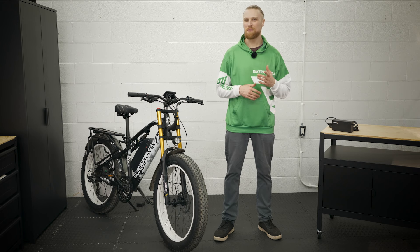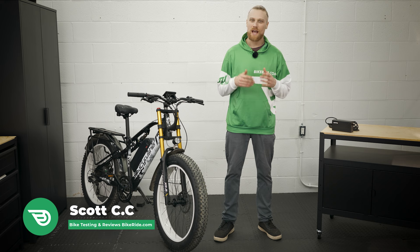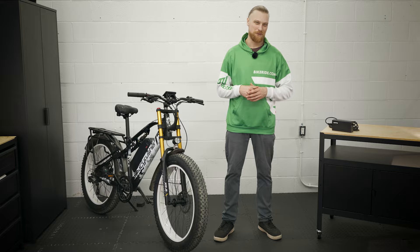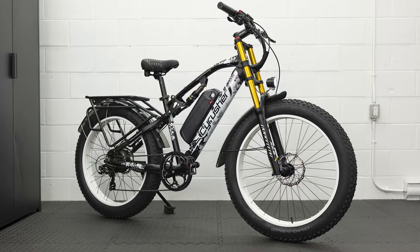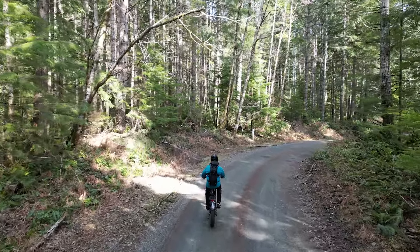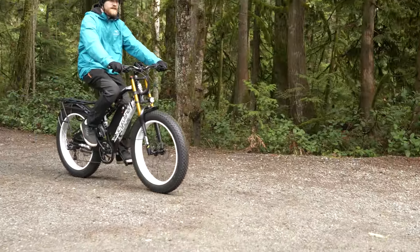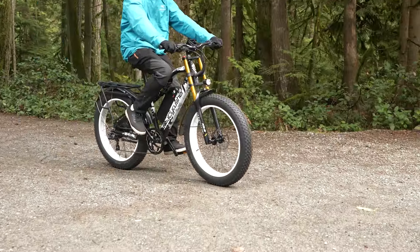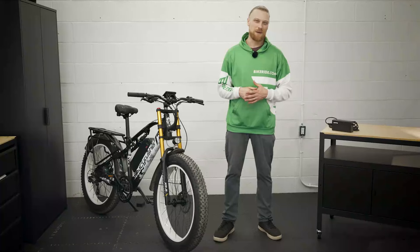Hello and welcome back to another Bike Ride review from BikeRide.com. I'm your host Scott, and today we're looking at a bike that has some serious attitude. SciRusher has a unique look to its e-bikes, with a variety of frame styles and bright colours. The XF900 is no exception, standing out from the lineup with its motocross-inspired looks. The XF900 is a 750-watt e-bike that claims to be big on power and performance. So let's get out in the dirt and see what this e-bike can do.